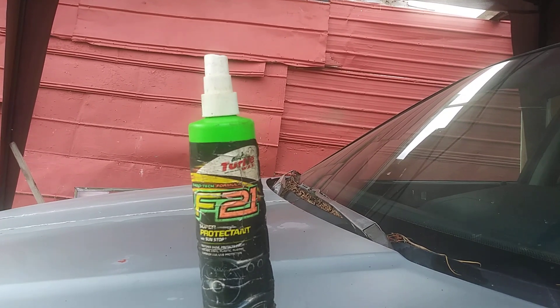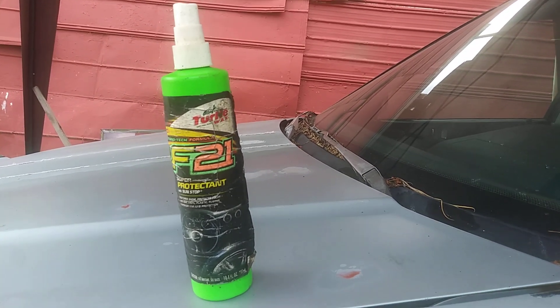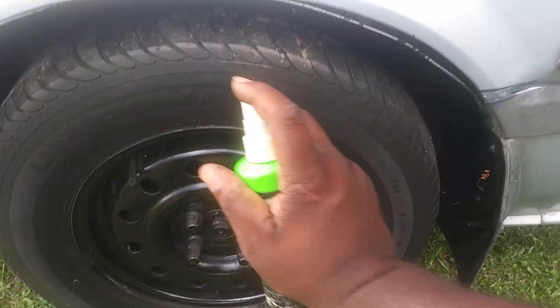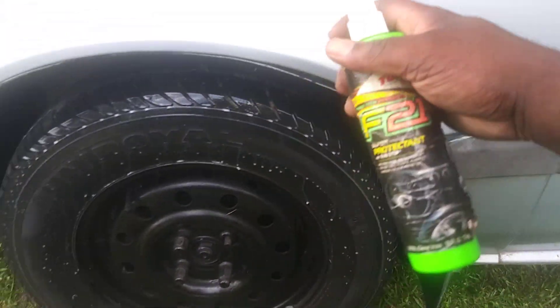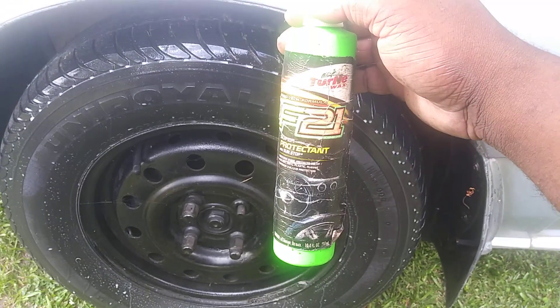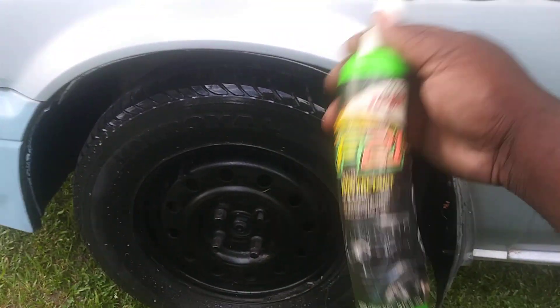It features superior UV protection. I don't know if you can still get this or if Turtle Wax even still has it on the market, but it's a great product. We're gonna try it out on some tires since I have about a half a bottle here. It still sprays pretty good — for a 20-plus-year-old bottle, it still works great.